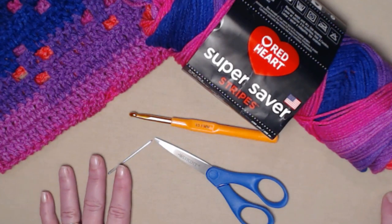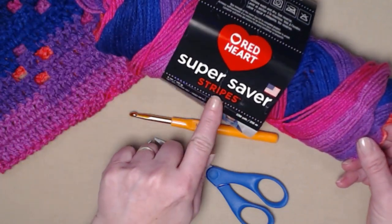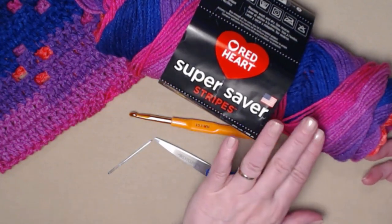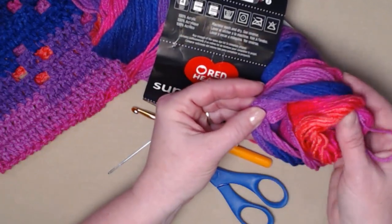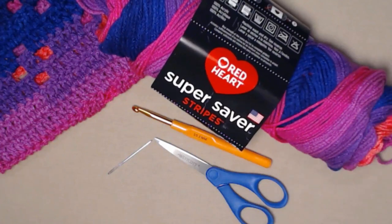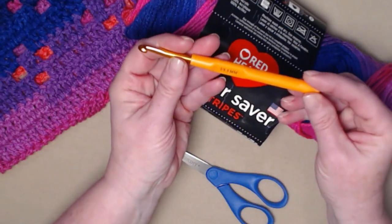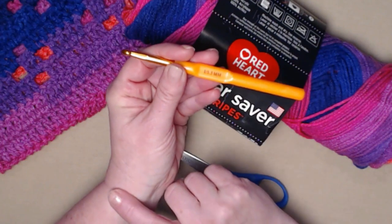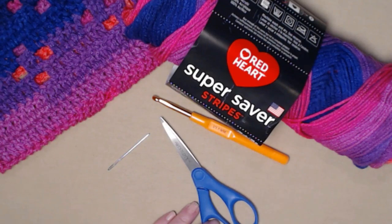To make our primrose cowl, you're going to need about three ounces of a medium weight number four yarn. For our demonstration we're using Super Saver Stripes — it is a medium weight number four acrylic and the color is called Flamingo. Isn't that beautiful? It reminds me of the beautiful colors of the primrose flower itself. We're going to be using our I hook, which is a 5.5 millimeter crochet hook. You'll need a needle just for weaving in ends and a pair of scissors.